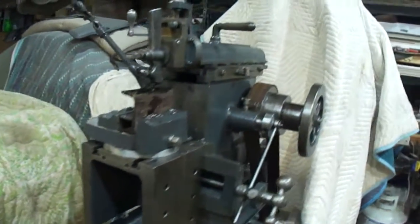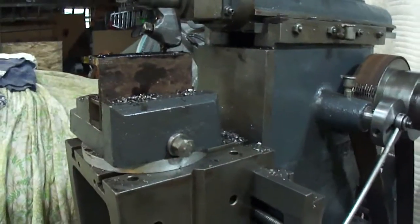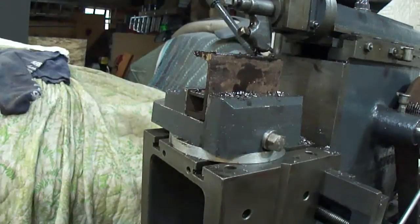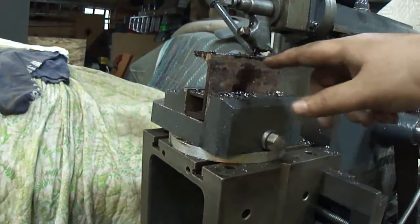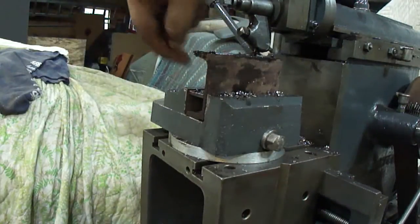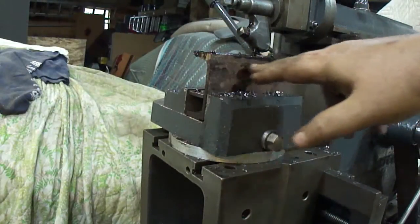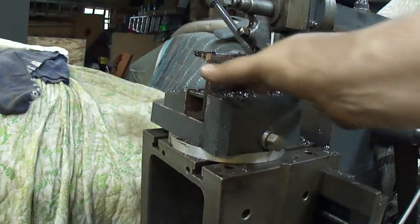When we get this all machined flat, as soon as I get this all faced off here, then I'll go down in and create a step and over like it's supposed to be. The angle is already there for this way, just need to go across. And then I'll chop these off, face the top part — I'll make two of them out of the same piece of C-channel.